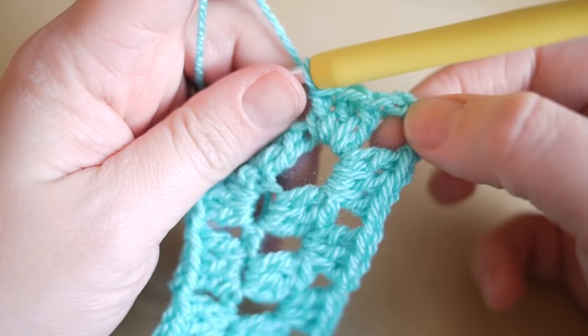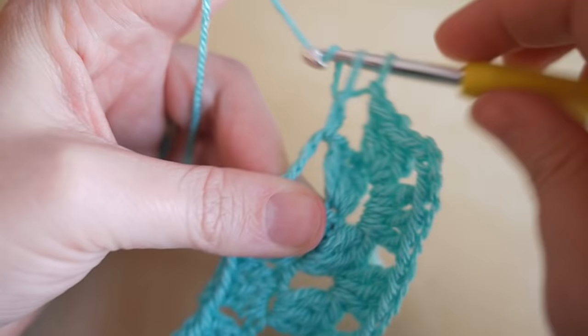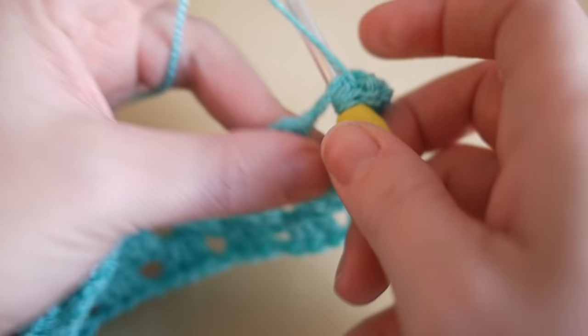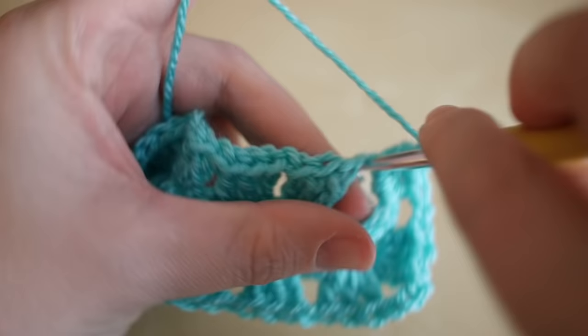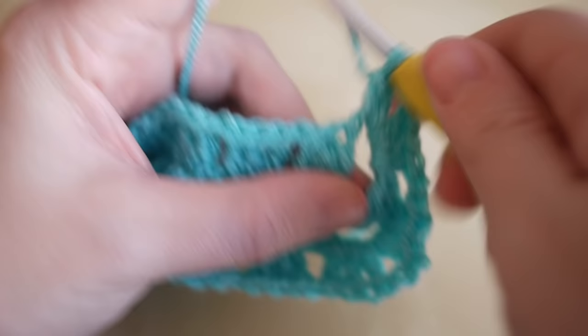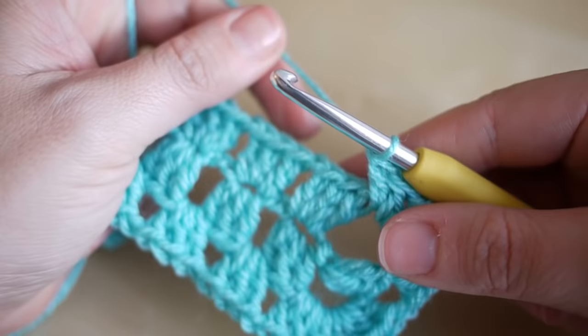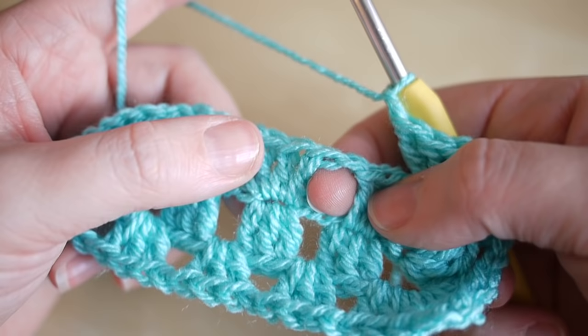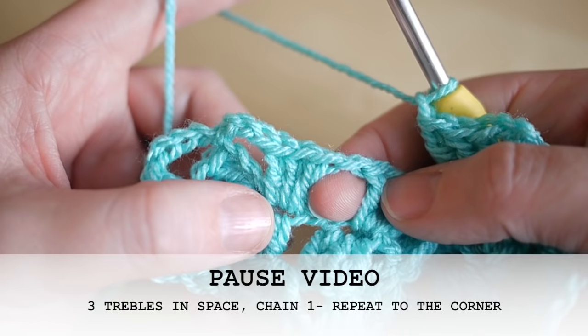That finishes off that corner. Chain one and work into the next corner: a cluster of three trebles, chain three, and a cluster of three trebles again. You will now be working down the side of your rectangle — just do the same as normal: chain one and work three trebles into each space, chain one, and so on. Pause the video, work your way to your last treble, and I'll show you what to do from there.